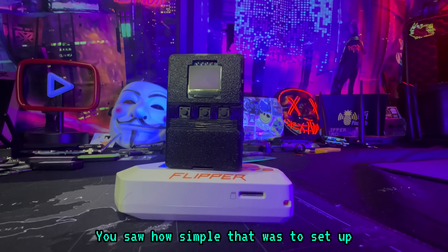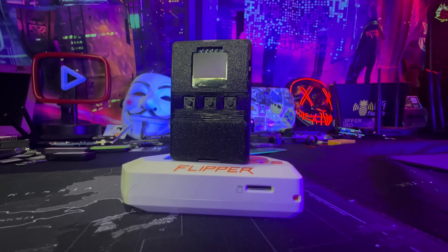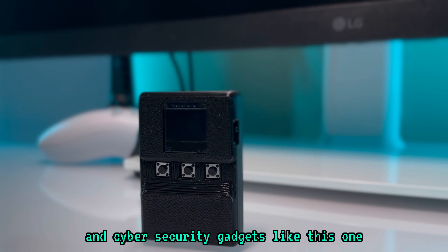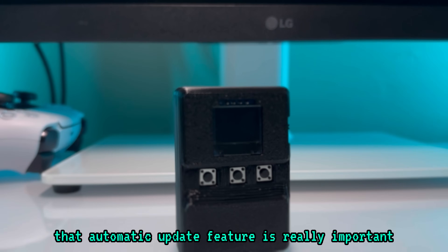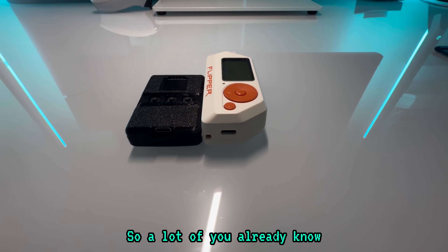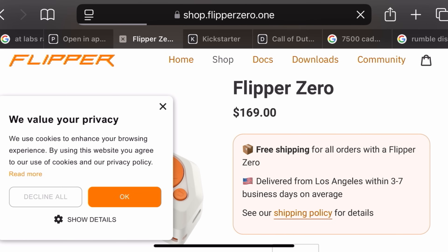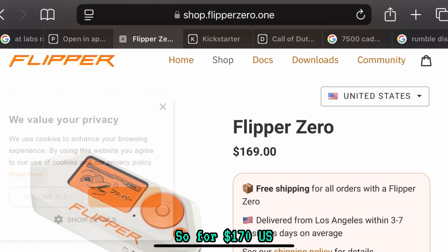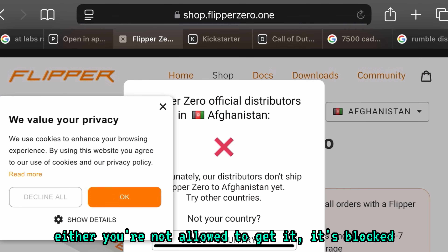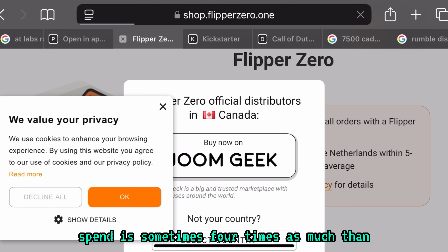You saw how simple that was — the setup. It's crazy to think that you didn't need a computer to plug it in or flash anything; it was just done with a couple clicks of a button. This makes it very comfortable for somebody just getting into cybersecurity gadgets. Having that automatic update feature is really important and makes the device much more approachable for beginners. A lot of you already know that the Flipper Zero is very expensive, and there aren't many devices out there that can compete with it. For $170 US, you can get the Flipper Zero — but the problem is when you're outside of the US, either you're not allowed to get it, it's blocked, or the amount of money you'd have to spend is sometimes four times the actual device price.